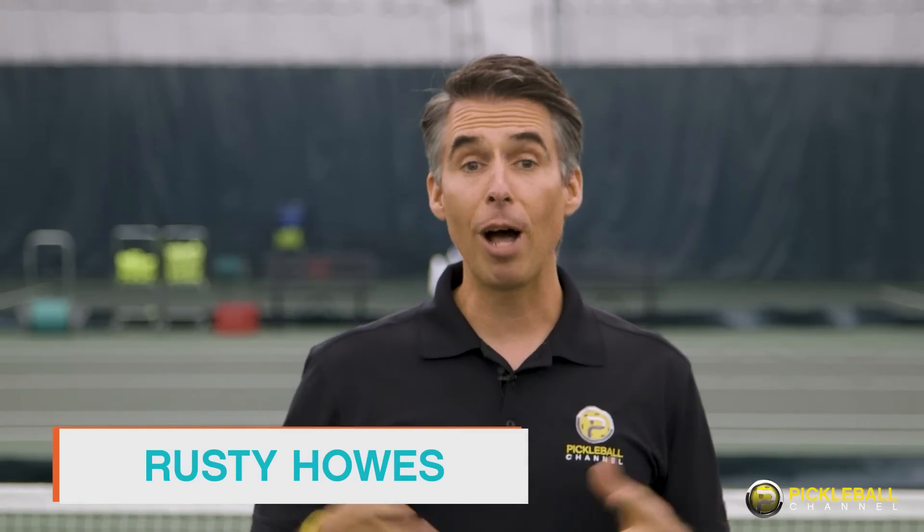Hey everybody, it's Rusty from Pickleball Channel. Welcome to a new episode of Pickleball 411. We've heard a lot about the third shot drop, but today we're going to share another option. So let's learn and play.